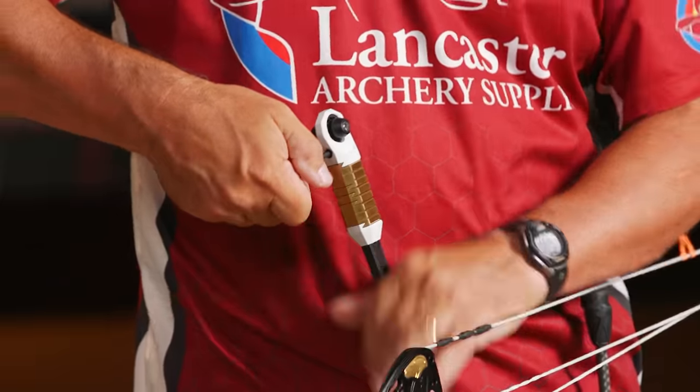I don't have a ton of weight on my stabilizers or side rod — I didn't need it, because this bow wants to sit upright so much. I have five ounces out front and eight ounces on the back, and that's all I have. This bow sits and holds really nicely.